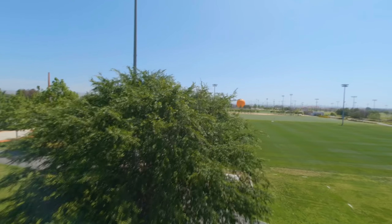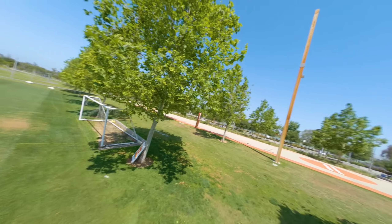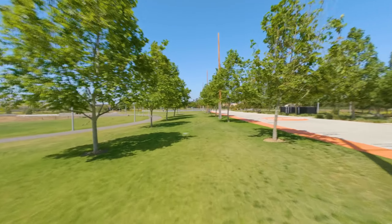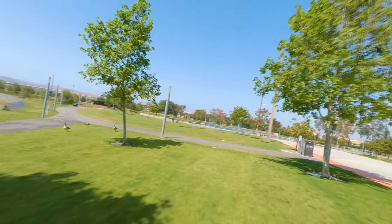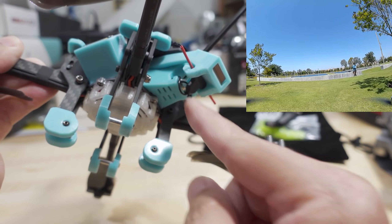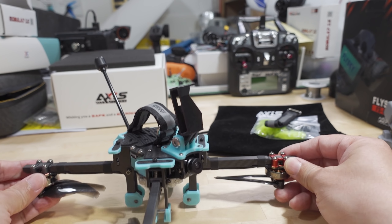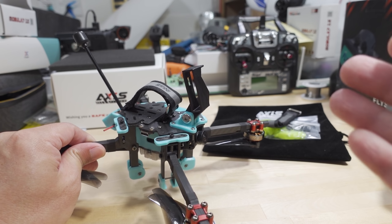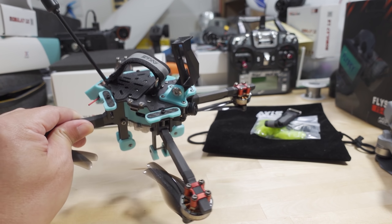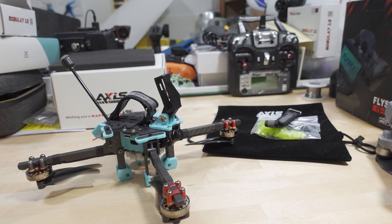One issue: while the GPS does work, I'm only getting six or seven satellites, and GPS rescue requires a minimum of eight. I'm not sure if it's a settings issue or interference from the Vista being buried inside, or from a wire running past the ExpressLRS receiver — maybe it needs some shielding. I'll investigate that further and may do a follow-up video on this model since it's one I'm keeping. Let me know if you have any questions in the comments, and let me know whether you'd like something like this or would rather carry a bigger drone.